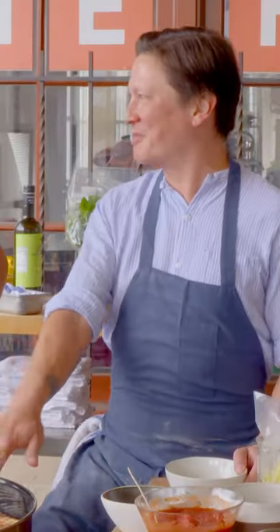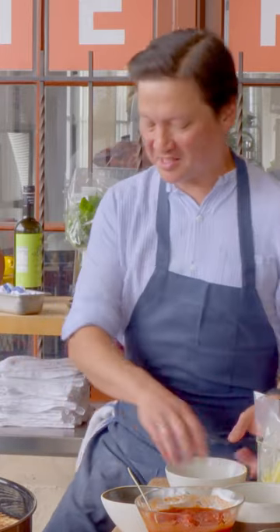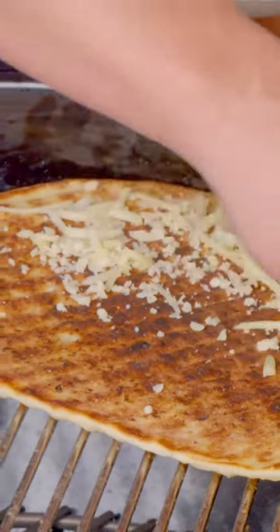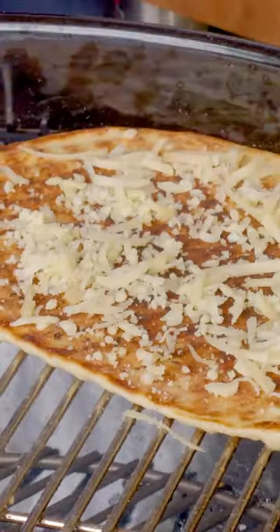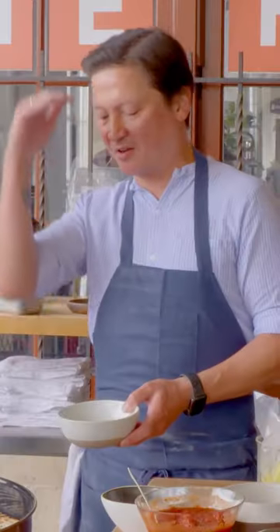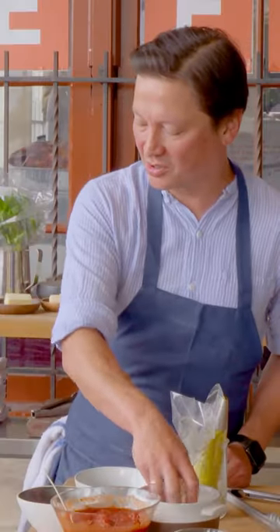Your temptation might be to just let it sit there and go have a beer, chat with your friends, whatever. But you don't want to let it sit too long, because what happens with pizza and any dough is that if it's hot but not hot enough that it's cooking, moisture is going to come out of it. And instead of having that contrast between the crackly outside and the soft interior, you end up with something that's crunchy all the way through like a cracker. So you definitely don't want to let it sit too long.